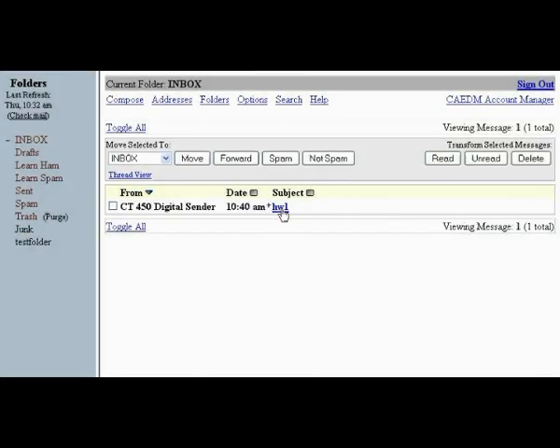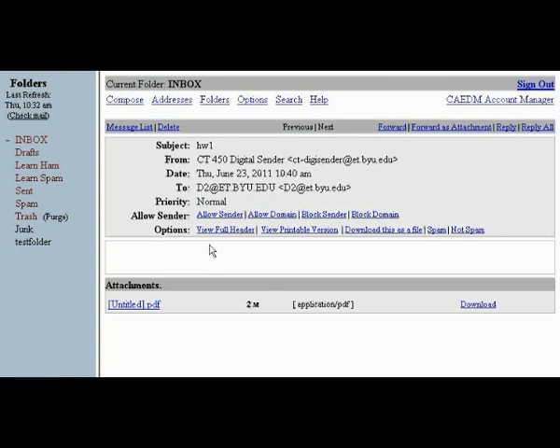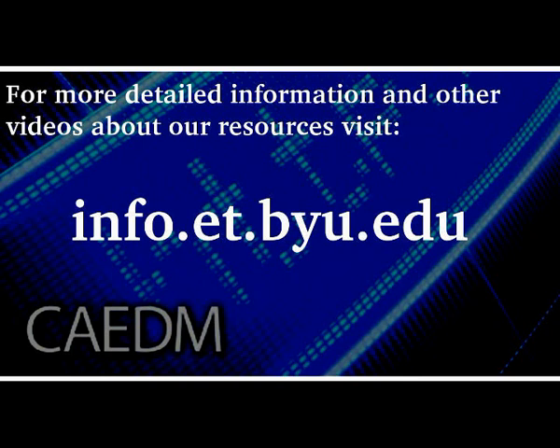Once you have scanned and sent the document, it will show up as a PDF or other image type that you selected. For more detailed information and other videos about our resources, visit info.et.byu.edu.